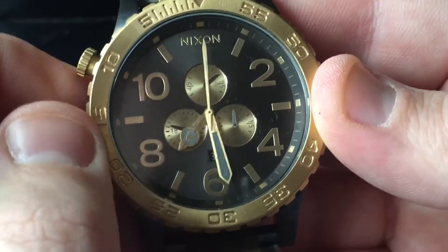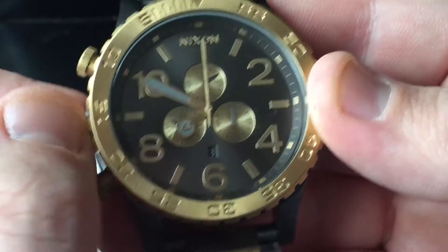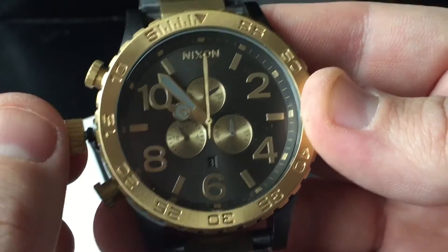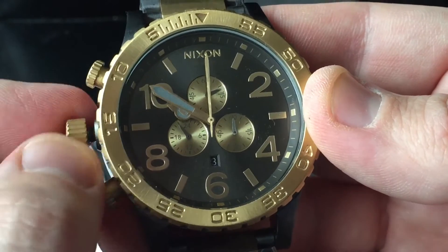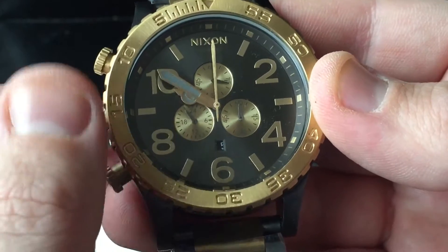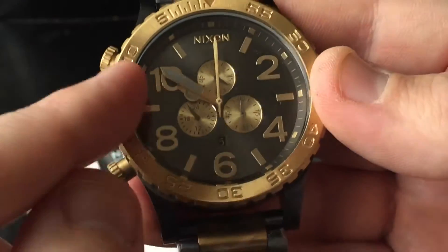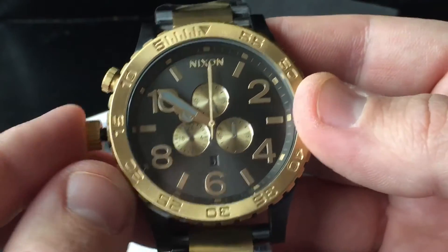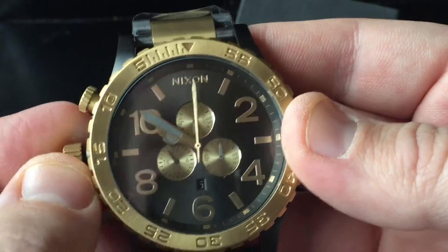To set the time, just drag the crown out. Pulling it all the way out lets you set the time; one click in lets you adjust the date. So: all the way out to set the time, one click in for the date.